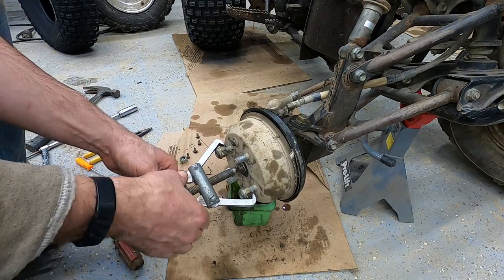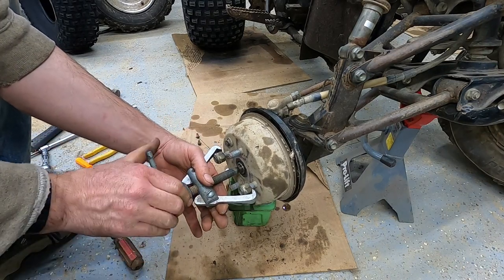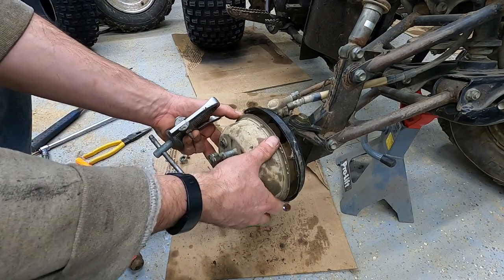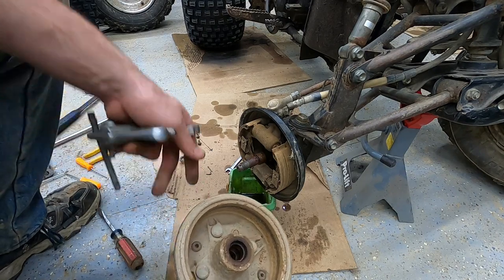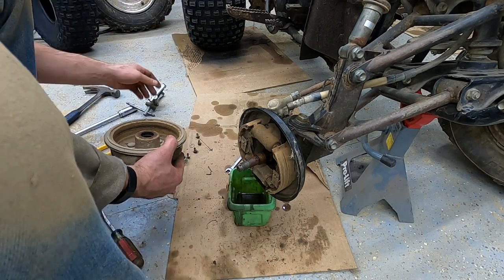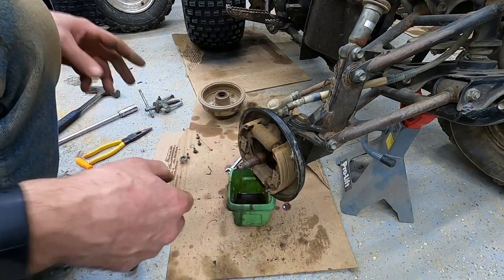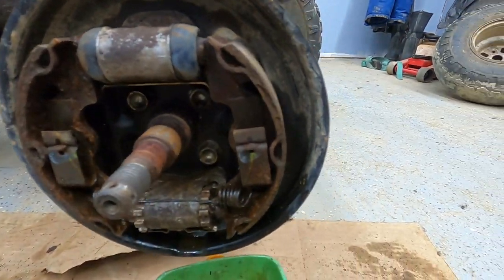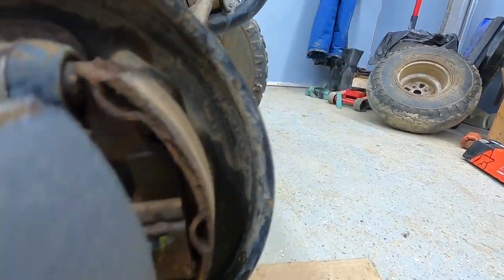There ain't no brake pads left on that guy whatsoever. She's done, done, done - I'm down to bare metal. So there's the old pads, there's the new pads - quite a bit of difference there in pad. Maybe some slightly lighter gloves. So there's not much to replacing these drum brakes. We just got to push down this little spring here and turn the rotating pin - it'll drop. That little tension spring will come out. Don't lose your little pins. Do the same here for the other side.